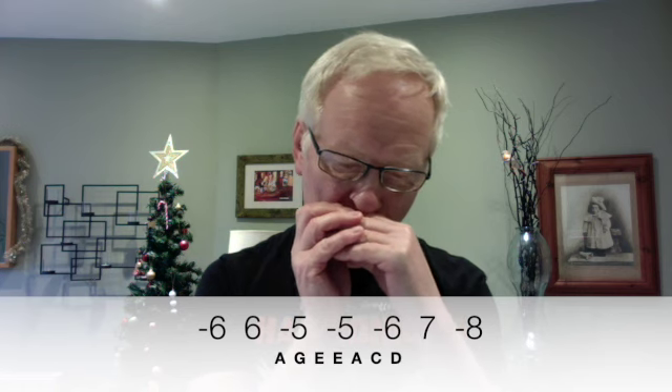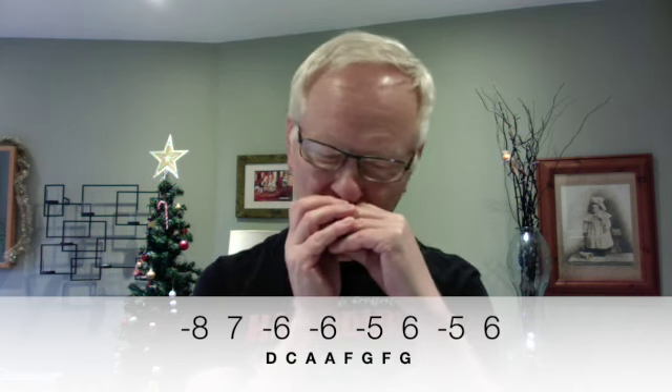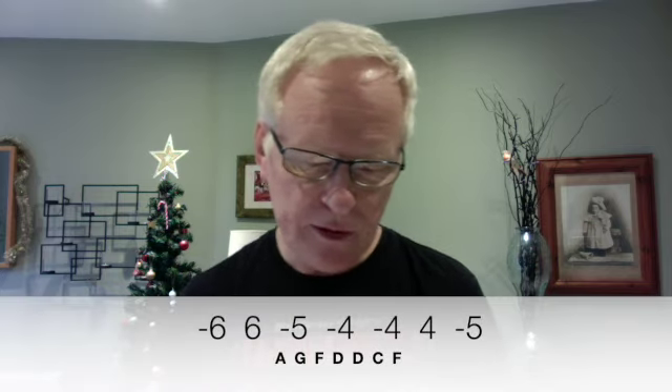And then 8 draw, 7 blow, 7 blow, 6 draw, 6 draw, 5 draw, 6 blow, 5 draw, and 6 blow. And then 6 draw, 6 blow, 5 draw, 5 draw, 4 draw, 4 draw, 4 blow, 5 draw.